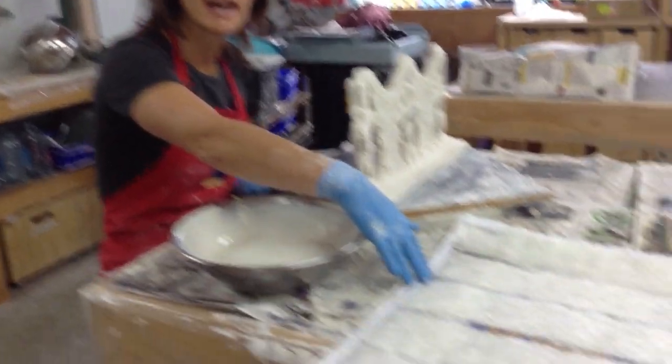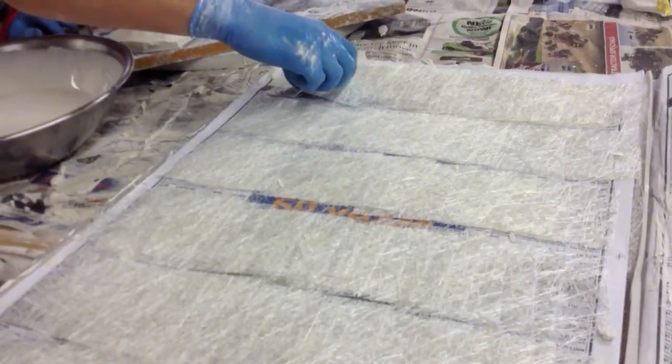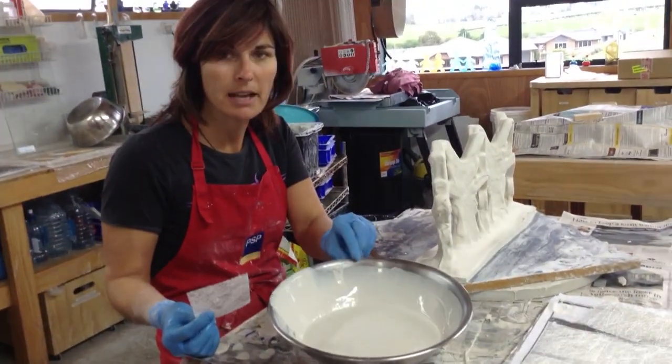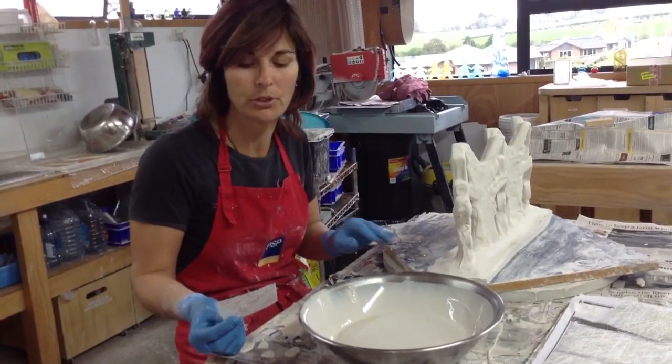I've got my fiberglass prepared here — you can see on another video how to prepare it — and it's all laid out for me to grab easily. I've got my plaster mix mixed up. I only work with small quantities as it'll set by the time I get halfway through this project.